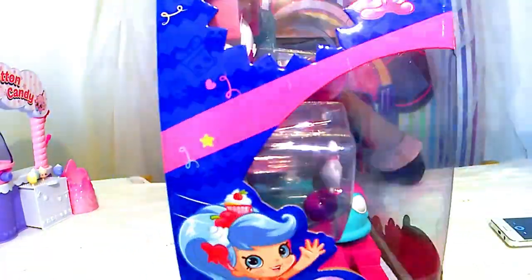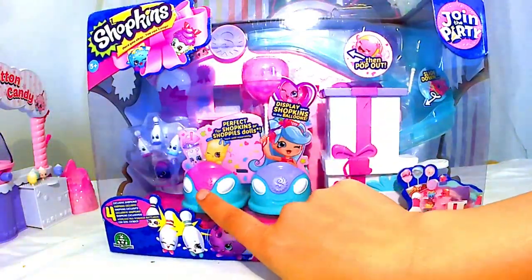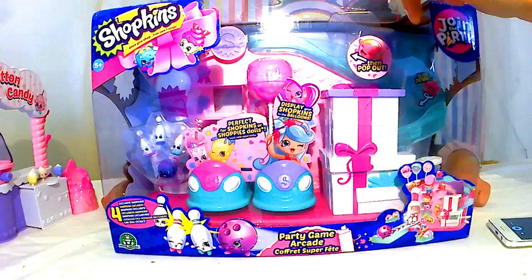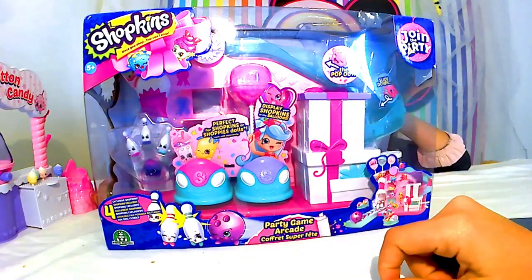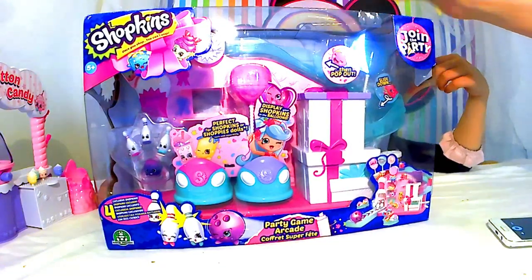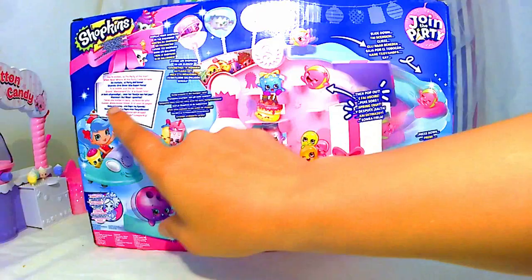Le dernier. On reste toujours dans le thème de la fête foraine. Là, il y a deux autotamponneuses. Et derrière, on voit qu'il y a un petit toboggan là. D'un côté, il y a la fête foraine, donc la continuité de l'autre. Et de l'autre, il y a le bowling. En haut, il y a des ballons.